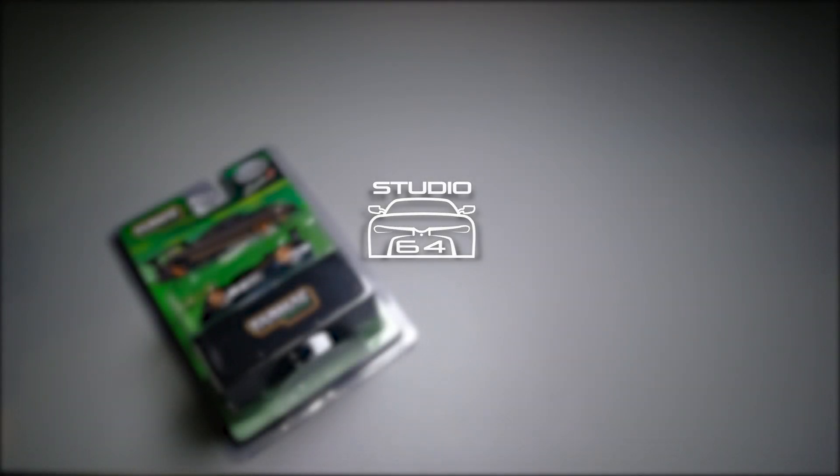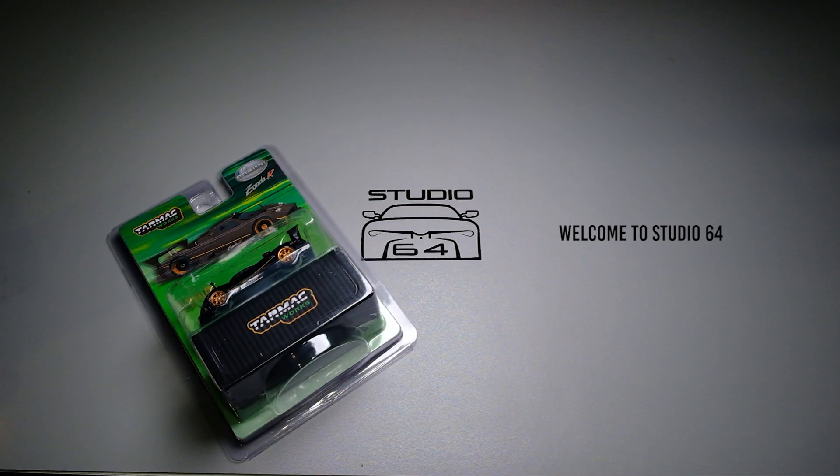Hello fellow Collectors! Welcome to another episode of Studio 64. If you're new to the channel, we basically showcase one 64 scale and similar scale die casts, for both current and past models.